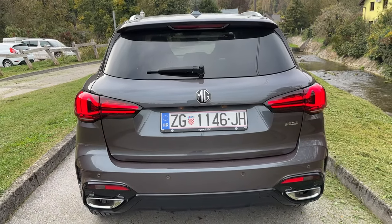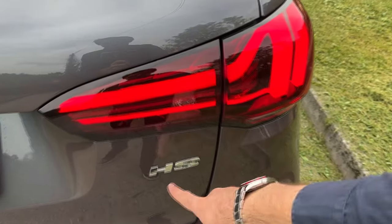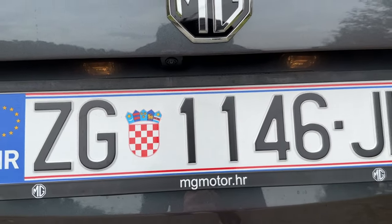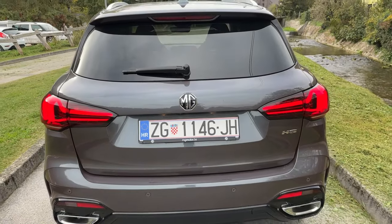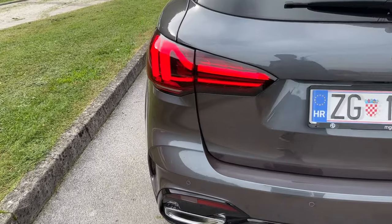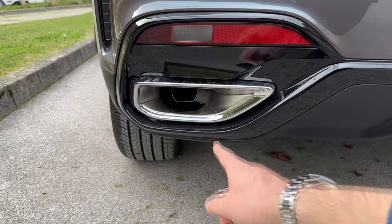Look at the signature — gorgeous. And then you have the HS lettering and MG logo. Here is the rear view camera and the bumper is also different, with pronounced details here and the exhaust pipe.